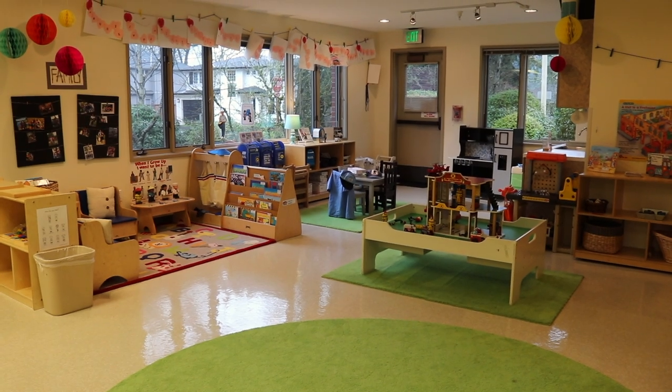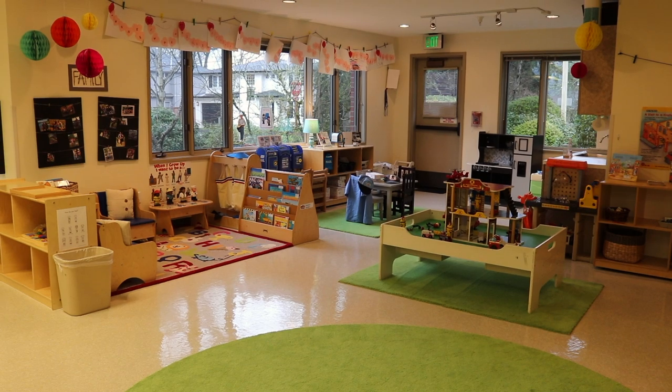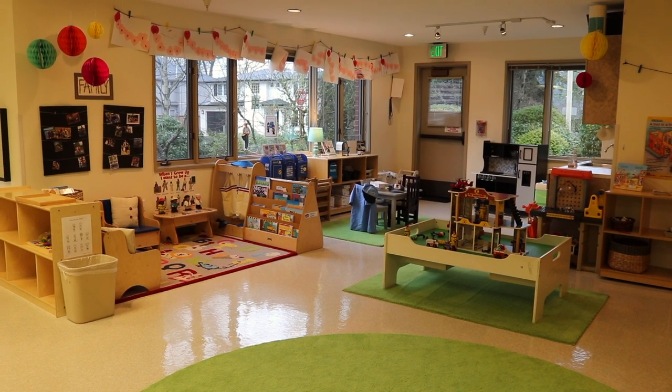So that's how our classroom is set up for our two and three year olds for our community helpers theme. Thanks for watching.